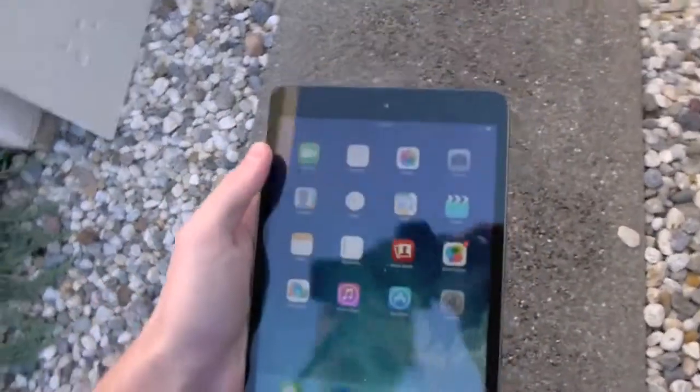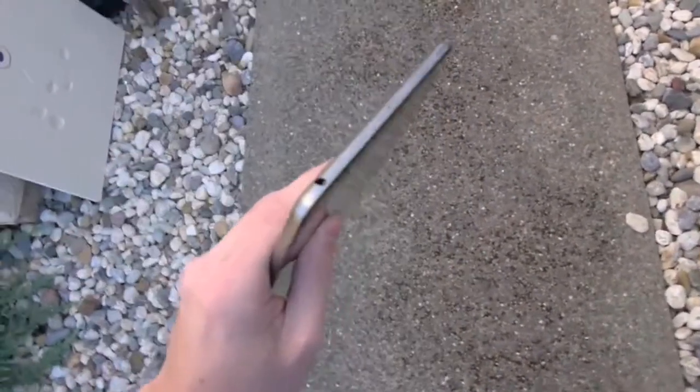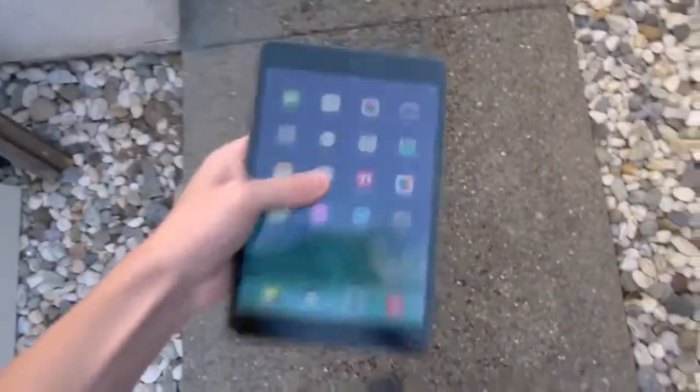We're going to do two different drop tests — just a regular side drop and a front-facing drop. Now I want to let you guys know these might not be the most accurate drops. I'm not a robot, I'm a human being. And if anybody were walking on the street and accidentally dropped their tablet, it's not always going to be exactly like this — it could be like this or maybe on its back. It's going to vary.